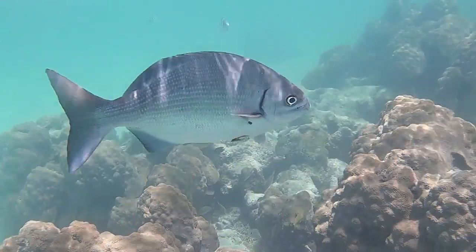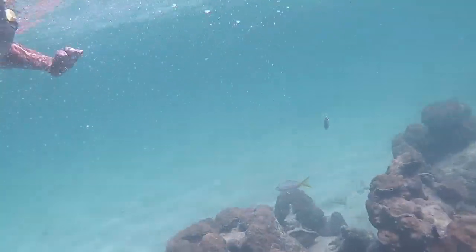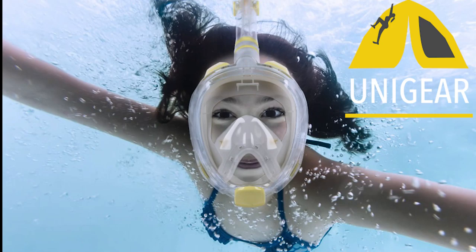We'd really like to thank the folks over at Unigear for supplying The Space Between with two of these great masks. They seem to be a big hit on board. Don't forget to check out their website for more great adventure gear, and don't forget to check out our Amazon link in the description below.